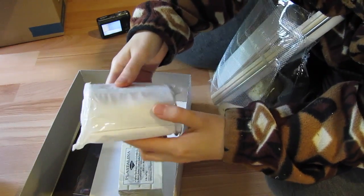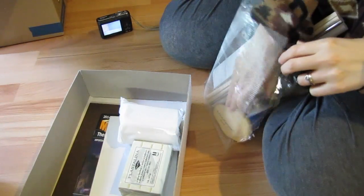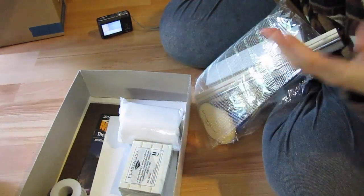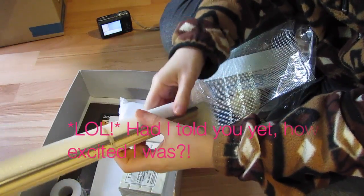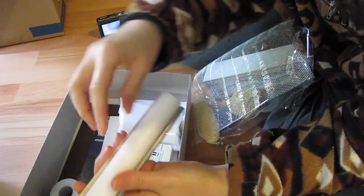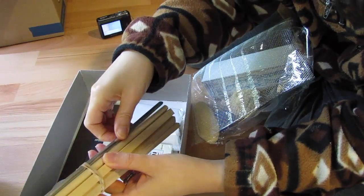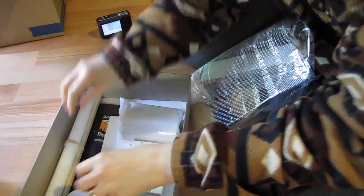It looks like it's plaster of Paris or something like that. Some wire — this is cool. This looks like I'll be able to make a sculpture and I'm excited. And there's some wooden pieces — they're not dowels because they're square, but unless square dowels exist. And then there's a foam one and a metal one. This is really cool.